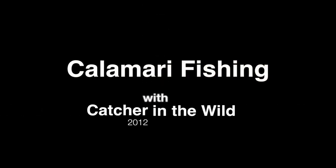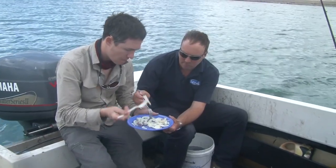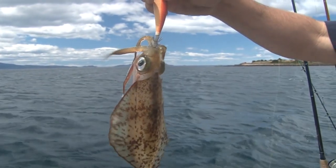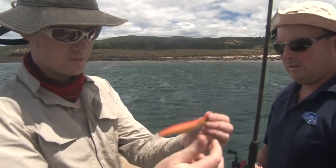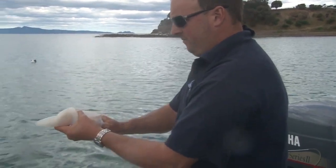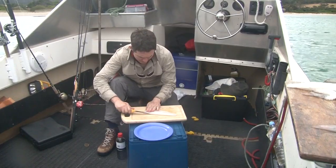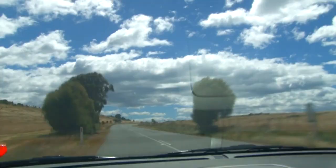Hello and welcome to Catcher TV. In this episode, you'll join my mate Ashley and I in our quest for the Southern Calamari, the most prized of all squid in the Southern Oceans. Ashley is an absolute squid guru, and he shares a few of his special spots here on the remote east coast of Tasmania, Australia. You'll learn how to catch these magnificent creatures, and then I'll show you how to transform them into a tasty meal. Sit back and enjoy our Tasmanian Calamari adventure.